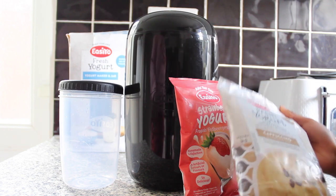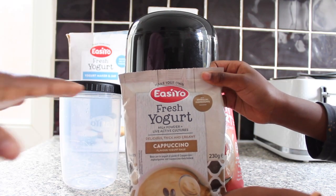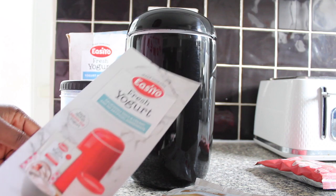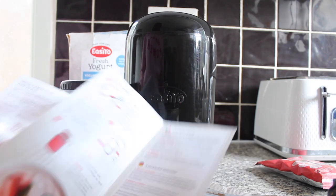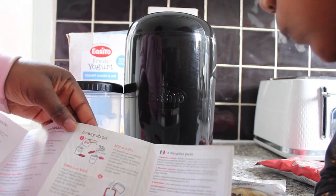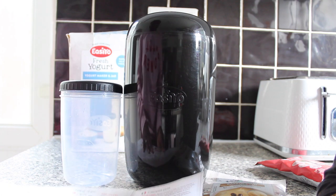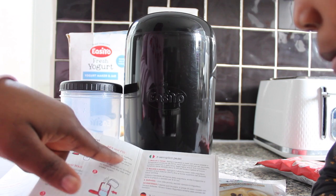Nina said we should start with the cappuccino, and actually when I received this PR packet from the brand they wanted me to try the cappuccino flavor, so let's start with that. This is the manual — it's our first time doing this so we have to follow it. It says: fill the EasyYo jar to halfway with drinking water.